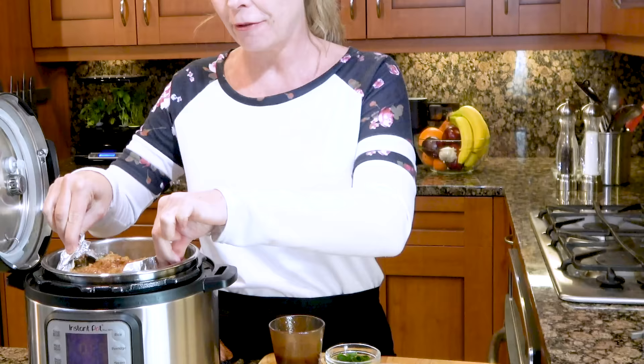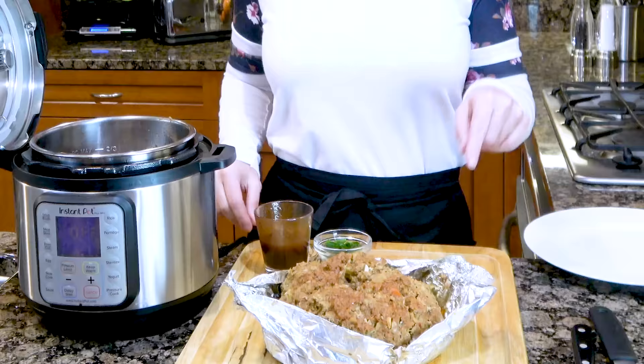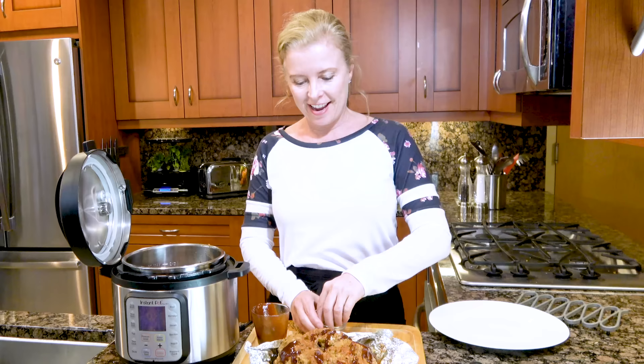Look at our beautiful meatloaf — yay! It's right there, it's perfect. We are going to carefully lift it out using the foil — it's a little bit heavy, be careful. Set it on your cutting board. Look at how beautiful it is. Time to serve this bad boy up. We're going to drizzle a little bit more of this barbecue sauce, and then I'm going to top it with some green onions. And there you have it.